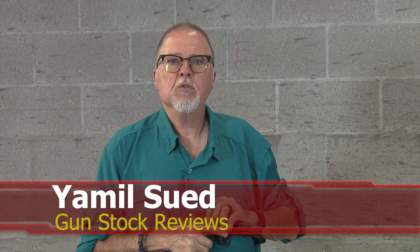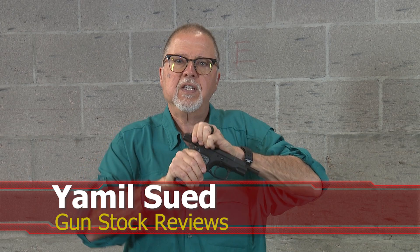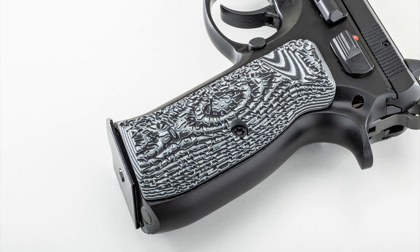Hello folks, this is Jamil for Gunstruck Reviews. We're here at C2 Tactical in Scottsdale, Arizona — our favorite indoor facility — with a CZ 75B. Marty installed the lock grips, the Mayhem grips. These things are aggressive, they are magical. They have really good palm swells and no matter what — even with your hands in motor oil — these things will stick to your hand.